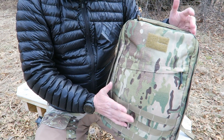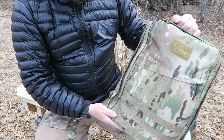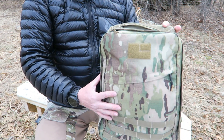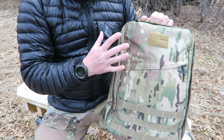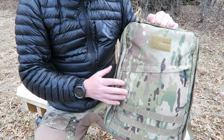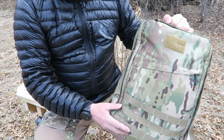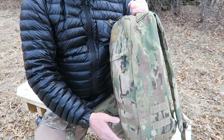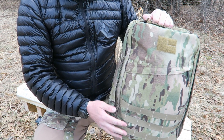Multicam is one of my favorite patterns, so I picked up the multicam. All over this pack you'll see details of why it's such high quality — and you're going to pay for it. It is an expensive pack; they know it and the people that buy it know it. But there are people out there that just want something that is going to hold up and be super abrasion-resistant.